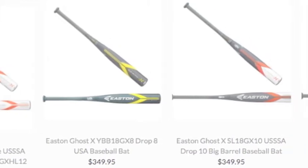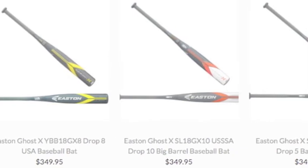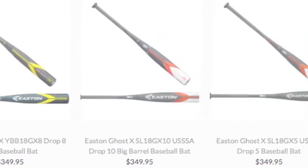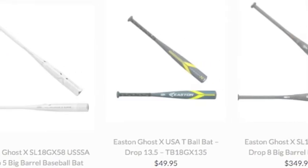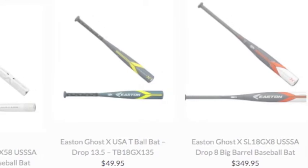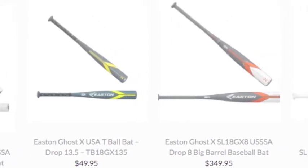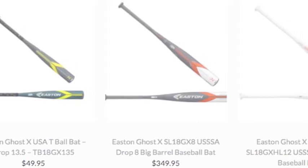This bat is truly a masterpiece because of all the technology that the Easton brand puts into it. The craftsmanship of this bat is what makes it great. You can put great technology on a bat, but it's how the brand assembles the bat and its technologies that makes it great. This perfect craftsmanship will leave players with a bat that will make them an offensive threat in the upcoming season.